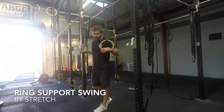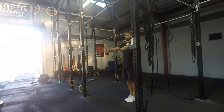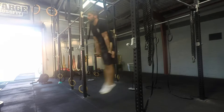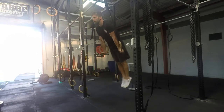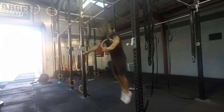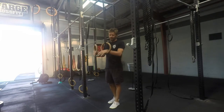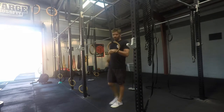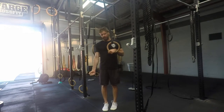We're just going to take a look at a swinging ring support. Make sure the straps are set roughly shoulder width apart. You notice I started back behind the bar, and then I'm going to jump up and try to hit my nice hollow body position and try to get the RTO on the rings here.